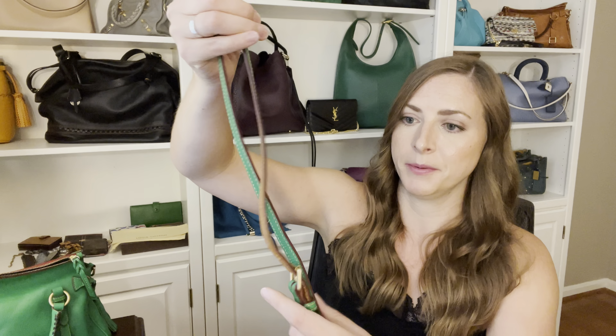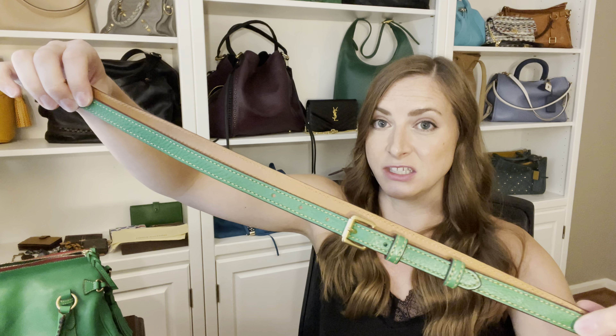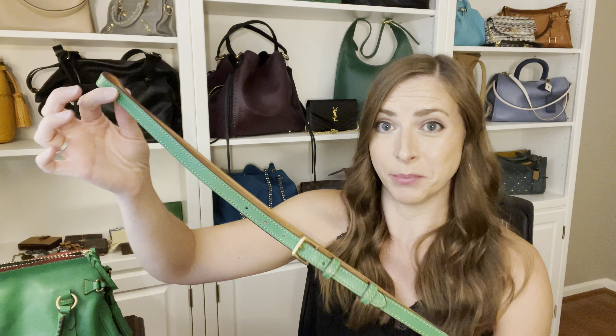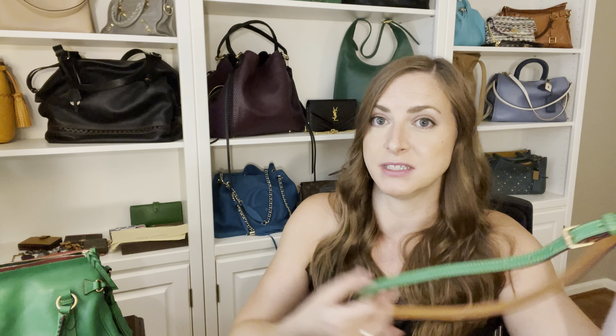Each bag comes with a crossbody strap, but you can see right away there's a difference in strap width and length. The mini comes with a much thinner strap. I understand why - this scale of strap looks better with this size bag. But from a practicality standpoint, this cuts your shoulder because this is a heavy style bag. Once you fill it full of stuff and put the skinny strap on it, it can cut your shoulder a little bit and it's not that comfortable. What I like to do is double my shoulder strap, and I have a video about how to do that. I'm going to link that video below.